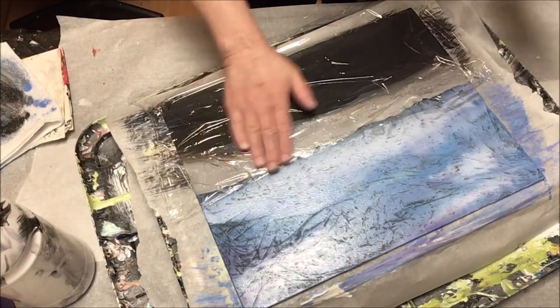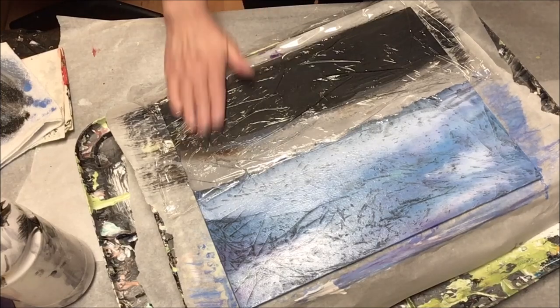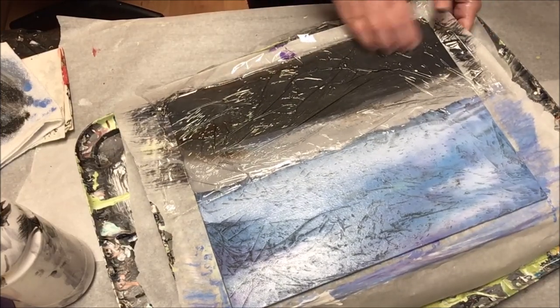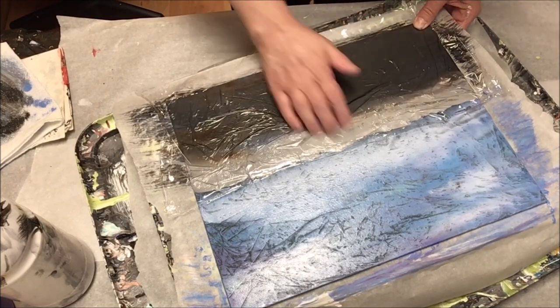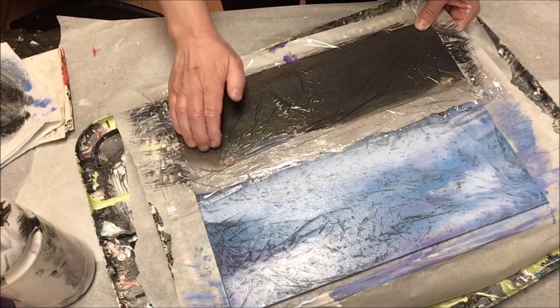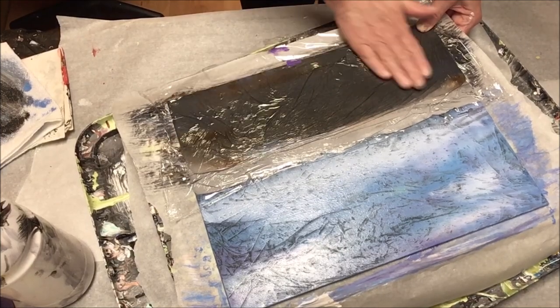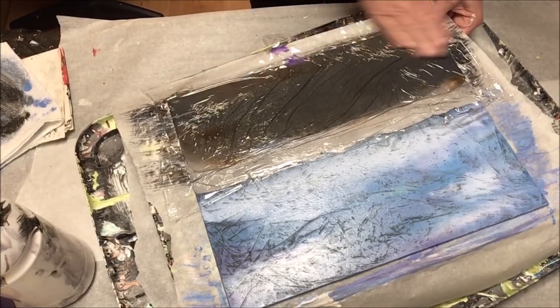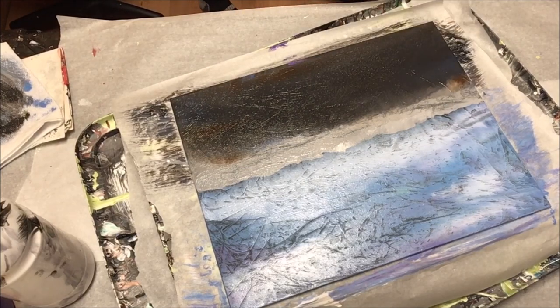I'm using a decent amount of pressure here to do the blending. I want the warmth of my hand to really blend these colors together and I want to move the plastic wrap in as many different directions as possible to get some interesting effects. I don't want it to just look like one color fading into the other — I want those creases in the plastic to add some dimension to those colors, and I think you can see that I did achieve that.